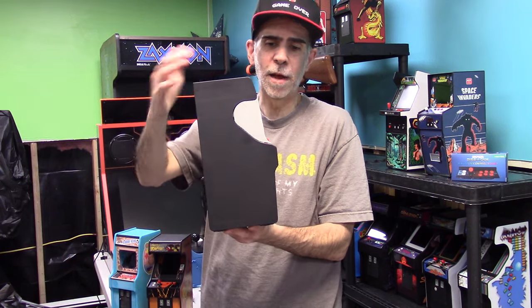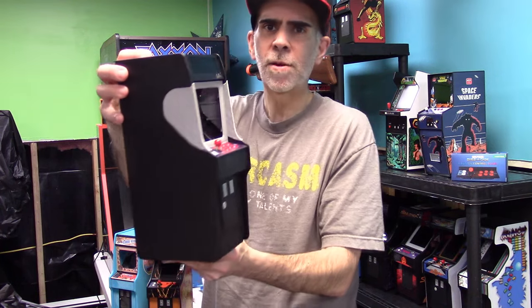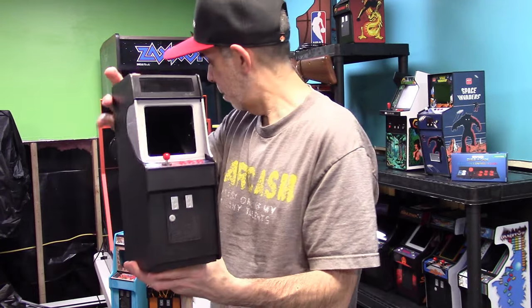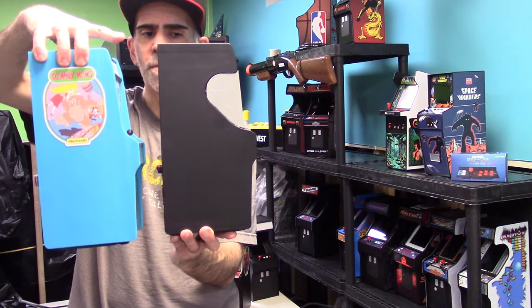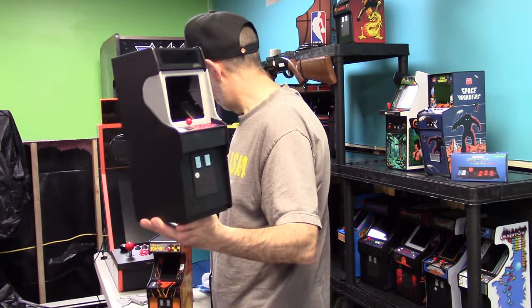Obviously you would want to print it in black so it matches the sides, as you can see right here. It's starting to take shape of a Donkey Kong or a Popeye cap. You can kind of see it side by side right here — they're very, very similar. And they're actually pretty darn similar with that piece put in place.